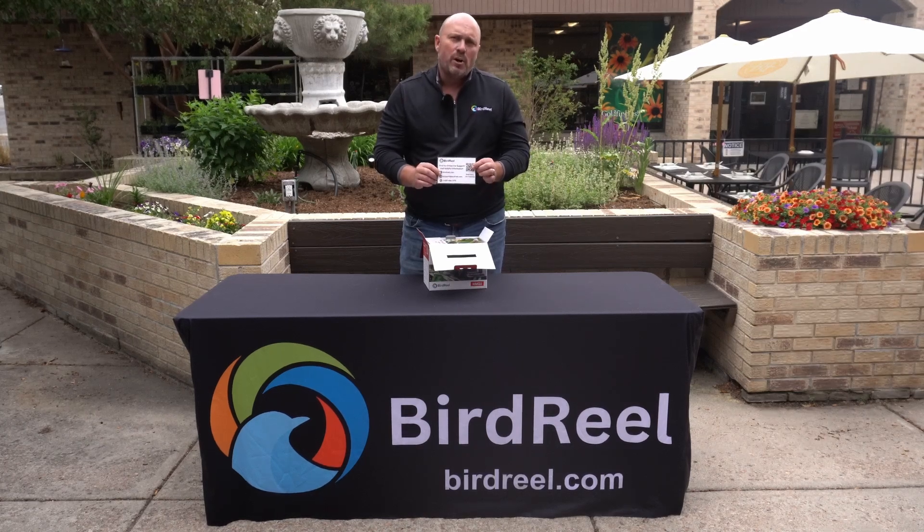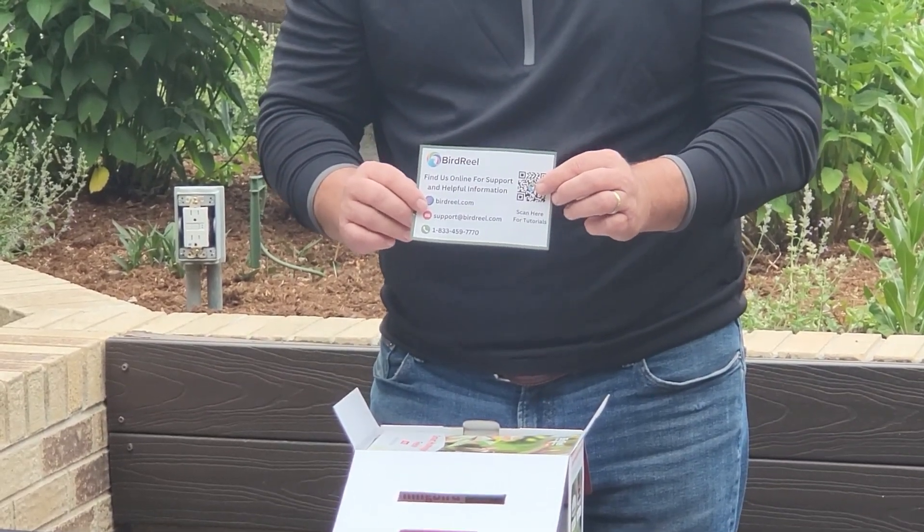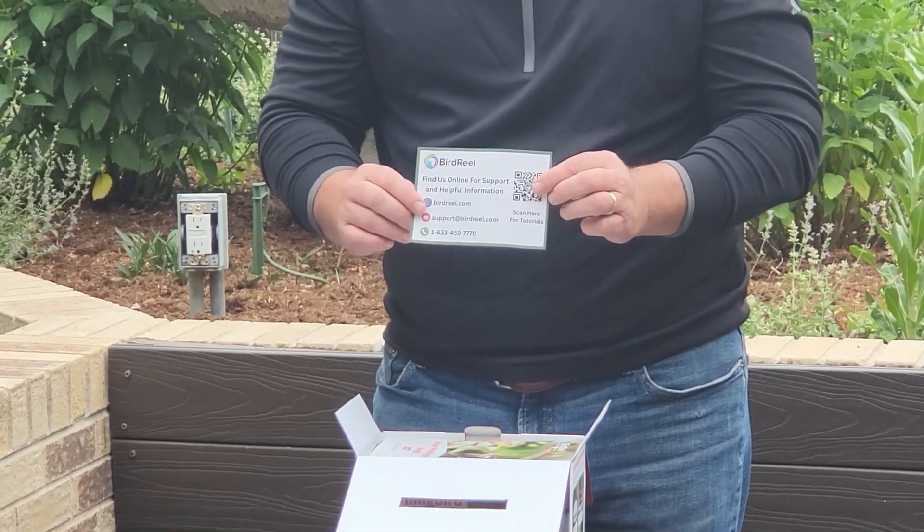On the back side is a QR code that will take you to video tutorials that will tell you all about how to use your feeder, how to install it, how to set it up on your phone, and how to get the most out of it.